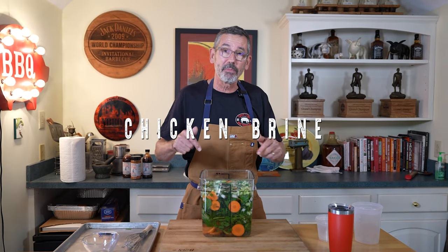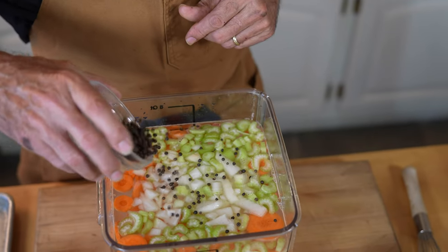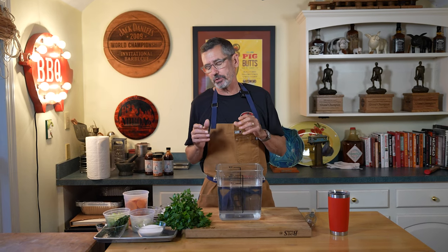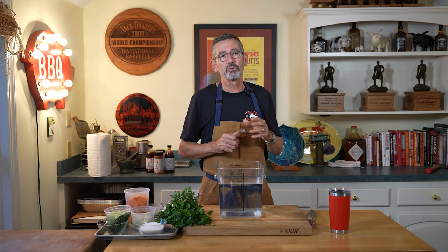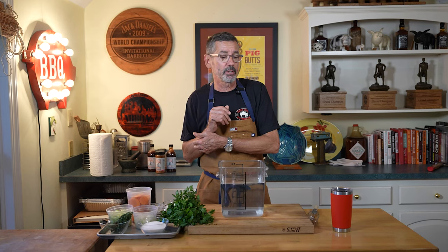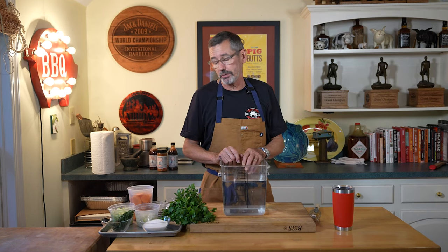I'm Tuffy Stone and this is my competition chicken brine that I use all over the circuit, whether I'm catering or cooking at home. I'm going to share with you a brine recipe that I've been using since 2004. To be honest with you, I was told a long time ago to give credit where credit's due. This recipe is really inspired by a great chef named Alice Waters who has a famous restaurant called Chez Panisse.